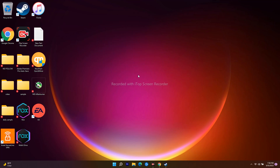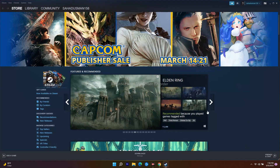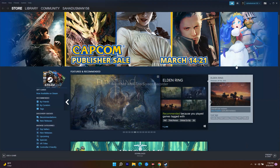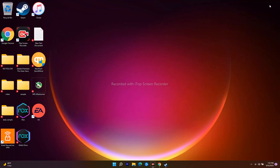If that's not working, the next solution is to exit the game and turn off your controller. Then turn your controller back on, connect it to the computer, go to Steam, and relaunch the game. In most cases, this should fix the issue.